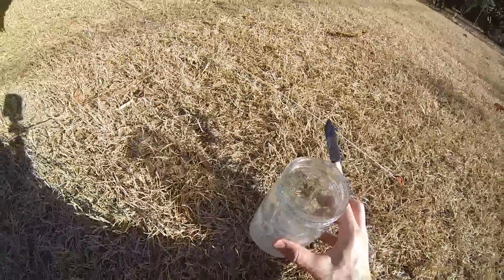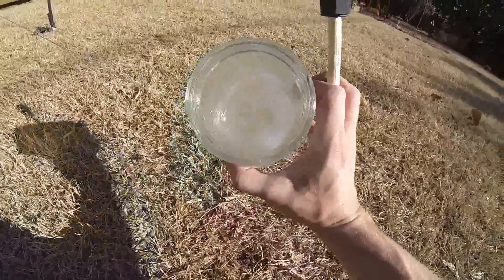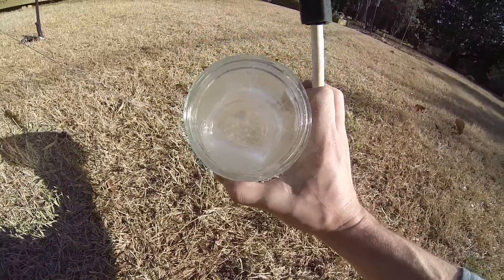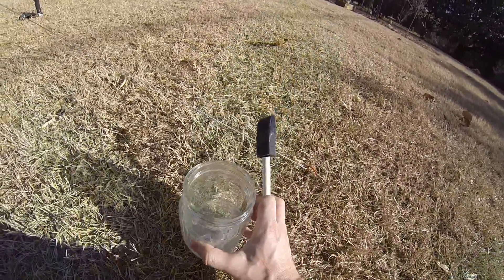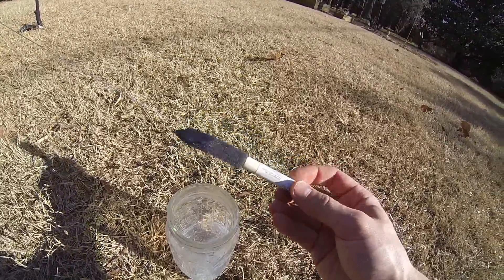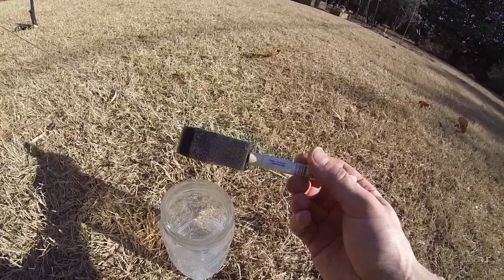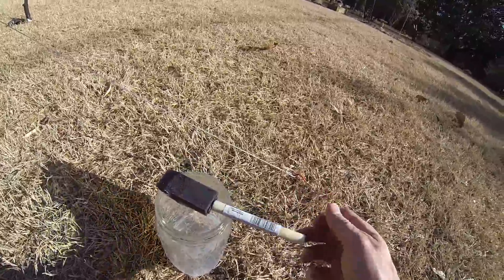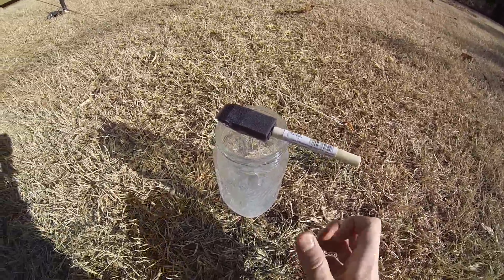You can see here I've got my DIY, or homemade I guess, Sil Nylon Seam Sealer. And that's just silicone mixed with mineral spirits. I've found the easiest way to apply it is just using a foam brush like you might find at a paint shop. You can find this anywhere for about 50 cents at a hardware store. And that is basically all you need to seal the tarp.